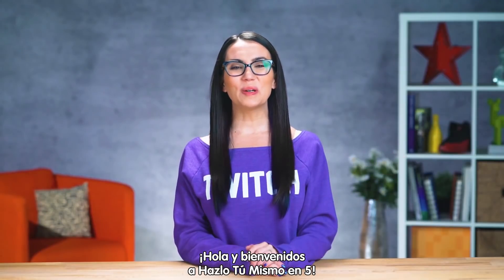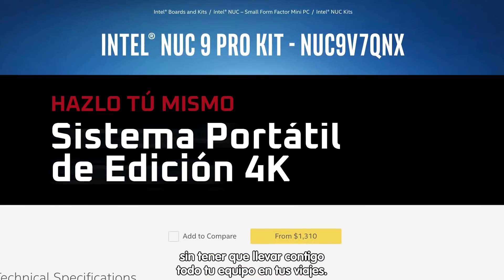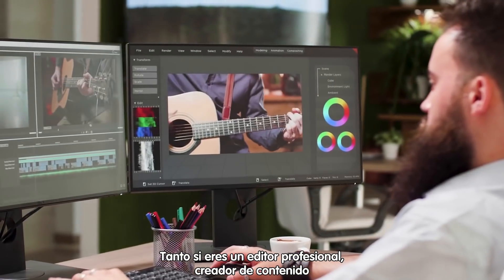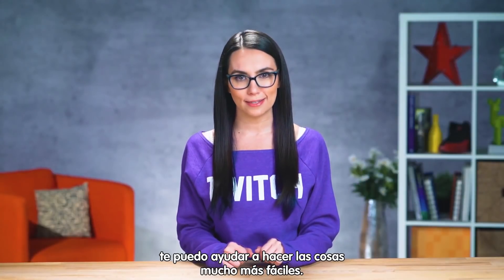Hello everyone, and welcome to DIY in 5. I'm Trisha Hershberger, and today we are going to go over how you can edit 4K video on the go without lugging your entire editing suite wherever your travels may take you. Whether you're a professional editor, budding content creator, or just want to edit that video for Grandma's birthday while you're away from home, I'm about to make your life a lot easier.